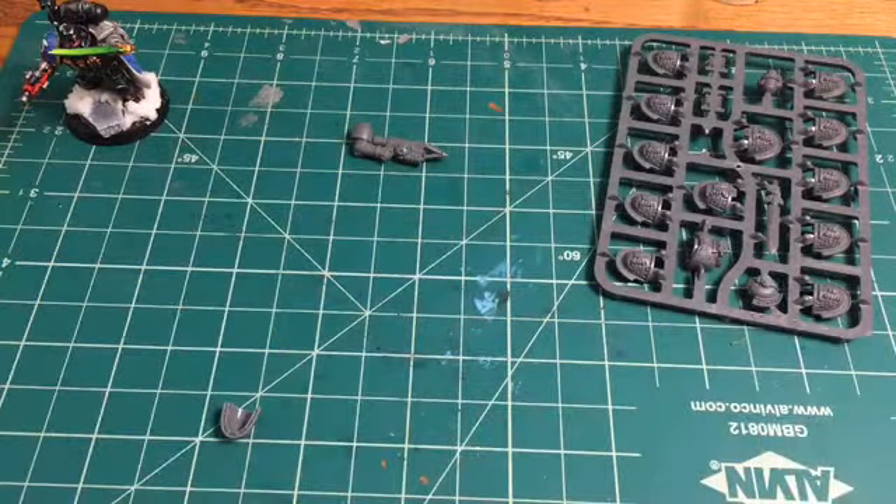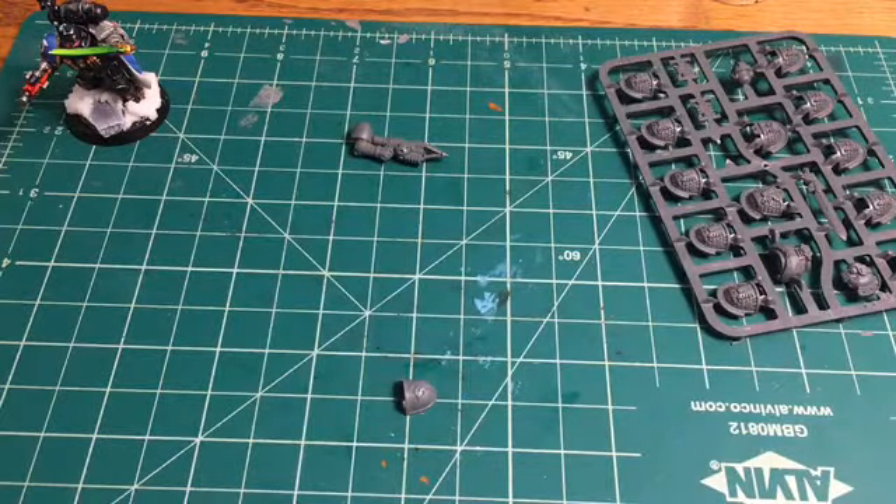We're going to trim up this shoulder pad real quick before we raid the rest of the sprue.